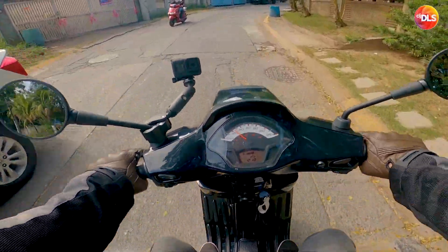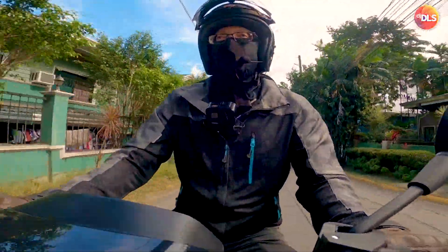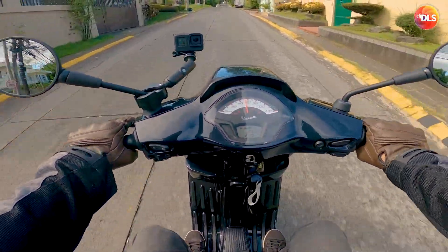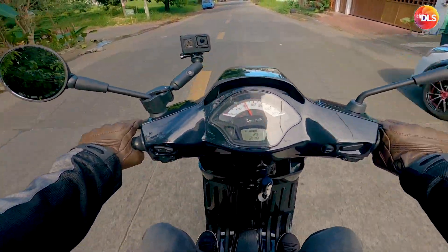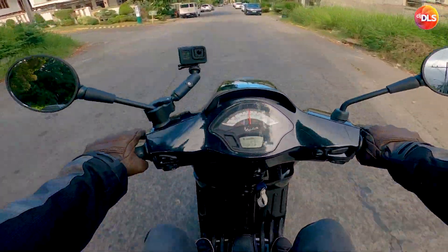It feels okay now, much better. I've joined various Vespa groups and a lot of recommended tire replacements mentioned are the Pirelli Diablo and the Pirelli Angel tires. But the stock tires seem okay — I haven't even checked what brand they actually are yet.